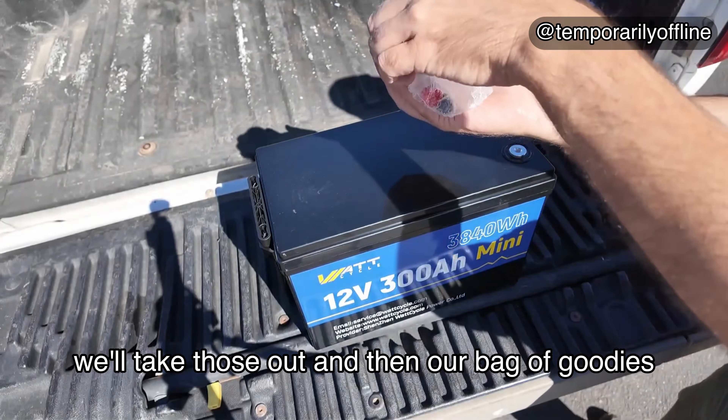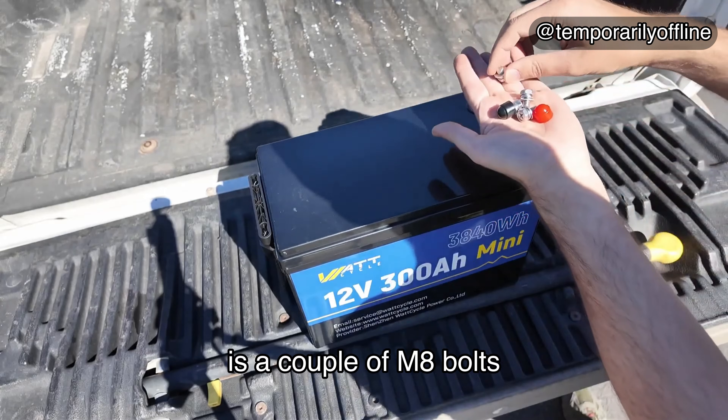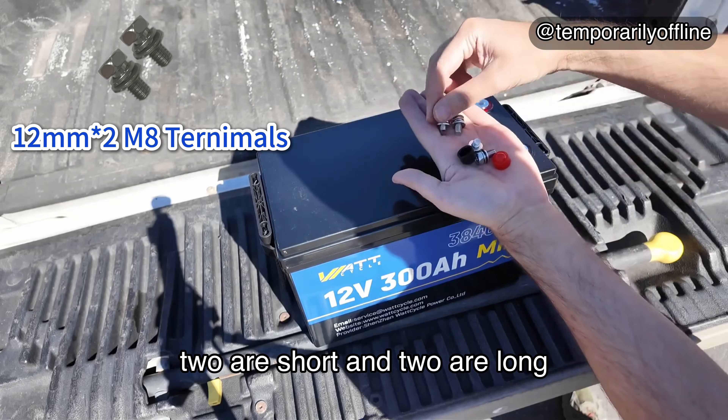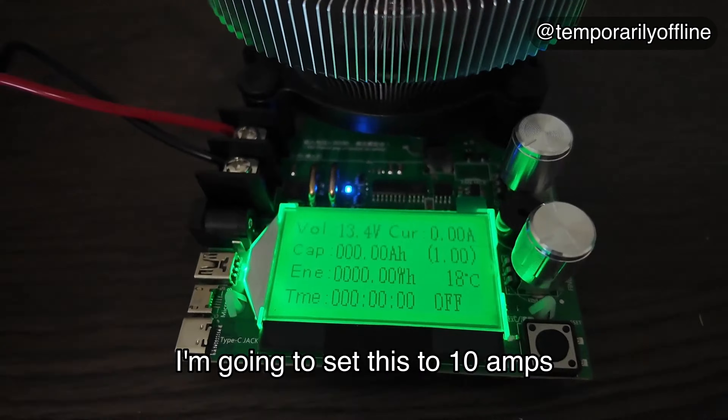In our bag of goodies, there's a couple of M8 bolts — they give us four: two are short and two are long. We're gonna put the short ones on. Load testing device, I'm gonna set this to 10 amps.